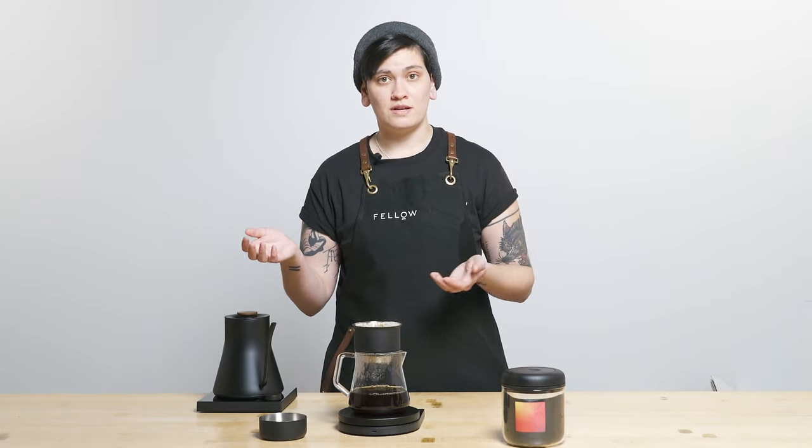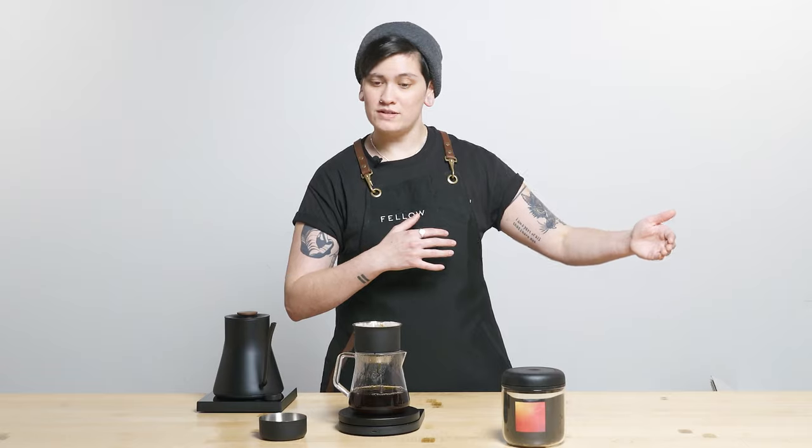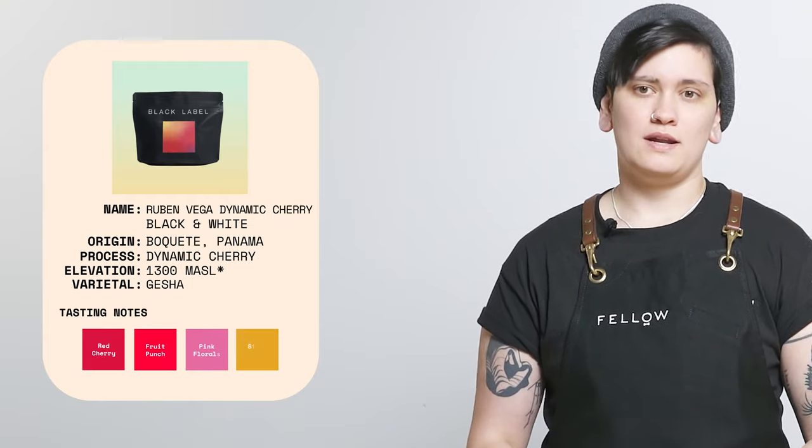This one in particular is red fruit, red fruit punch, cherries, lots of pink florals — all supporting a sparkling acidity and a round body that is super balanced, sweet, and really even and really clean.